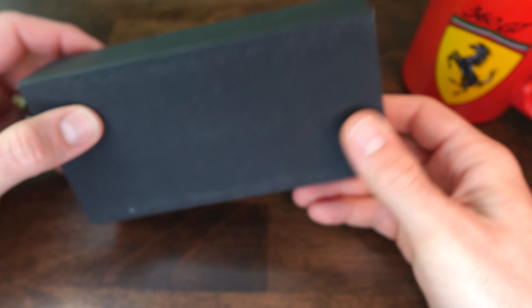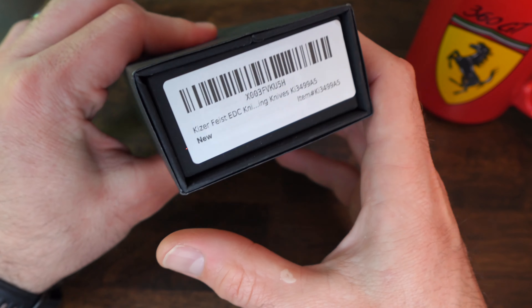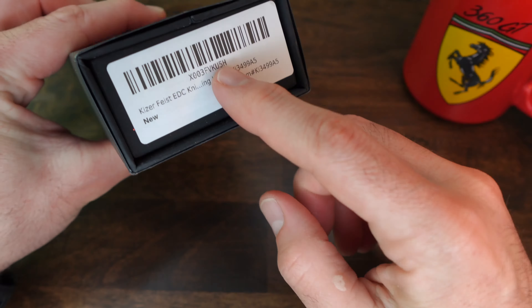Everybody, welcome back to Knife and Ferrari, the only channel that brings you knives and Ferrari mugs. So this is the Kaiser Feist, and this is a very popular knife from Kaiser.